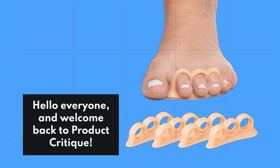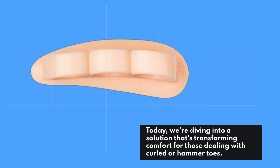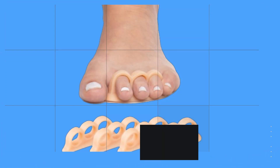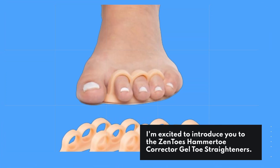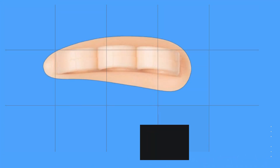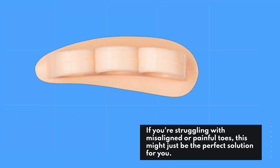Hello everyone, and welcome back to Product Critique. Today, we're diving into a solution that's transforming comfort for those dealing with curled or hammer toes. I'm excited to introduce you to the Zentoes Hammertoe Corrector Gel Toe Straighteners. If you're struggling with misaligned or painful toes, this might just be the perfect solution for you.